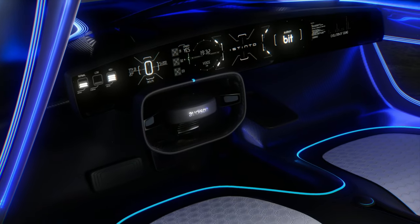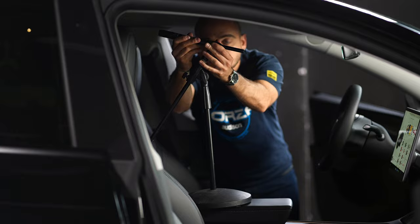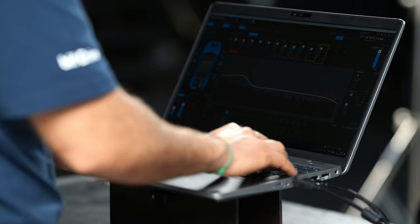Accordo represents the cutting edge in automatic autotuning technology, fully integrated within BeatDrive 2.0. With Accordo, achieving professional autotuning doesn't require costly hardware. A standard USB microphone is all you need to perform precise audio measurements and optimizations. Our goal has been to make Accordo accessible and easy to apply within BeatDrive 2.0 Wizard.